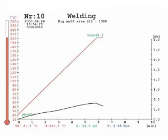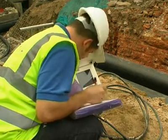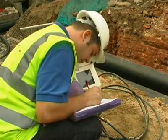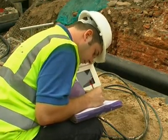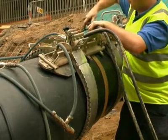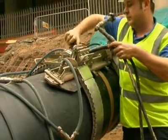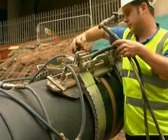It is very important to check the resistance of the wires, as this will indicate if any wires have been damaged during the welding process. As a rule, a minimum of 80% of the wires must be intact, otherwise the joint would need re-welding. Re-welding would also be necessary if there was an interruption of power during the welding process.